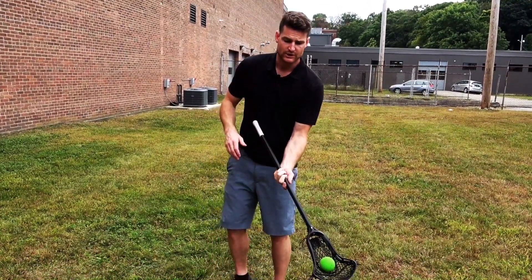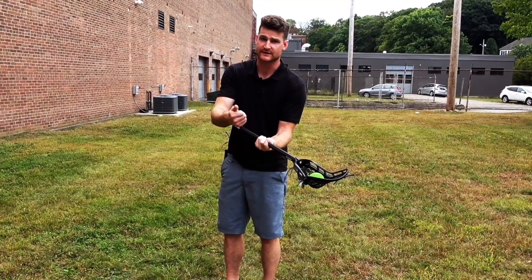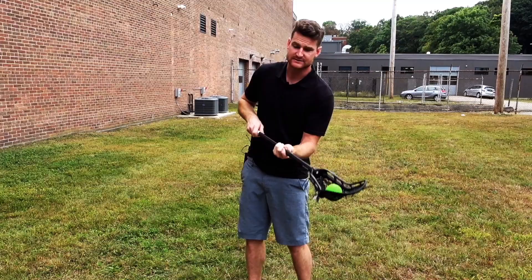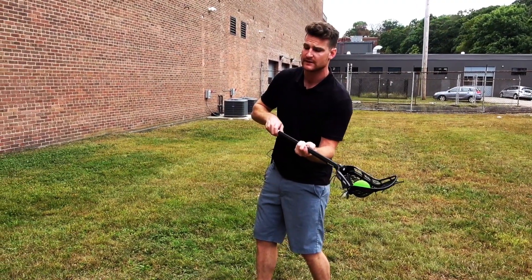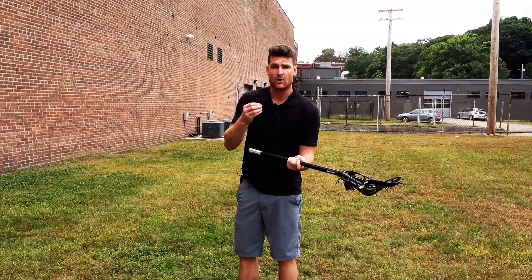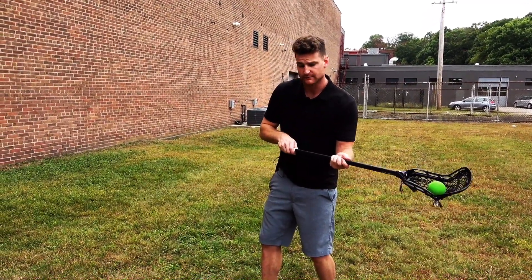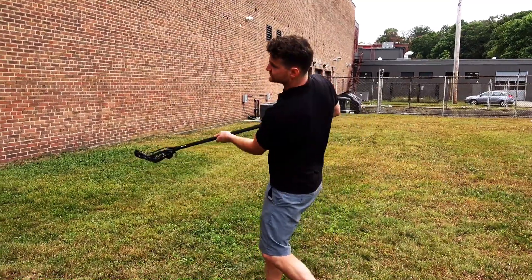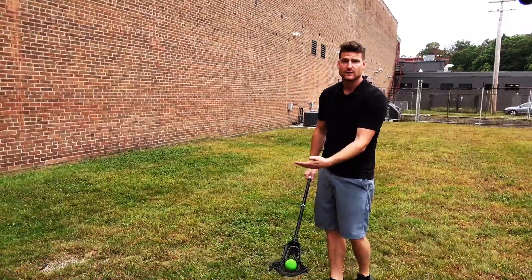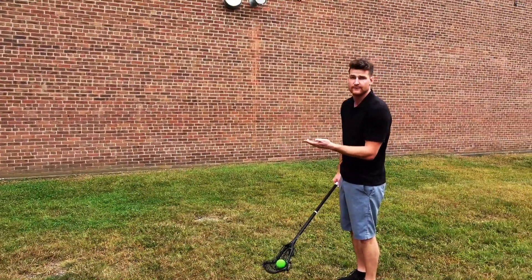That's important to note. A lot of times the most common mistake I see with both guys and girls sticks is when kids try to throw underhand and have trouble pulling it back up. It's because they're starting up here in more of a sidearm release and they swoop down into their underhand shot, which causes the ball to start rolling out as they swoop down. On that downward trajectory, the ball releases much earlier and stays low. Not that shooting low to low is necessarily bad, but I want the option to shoot low to low or low to high.